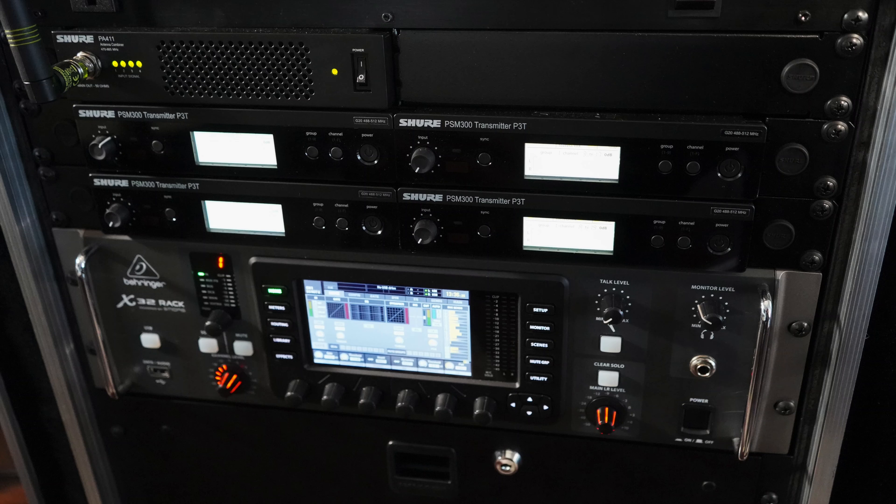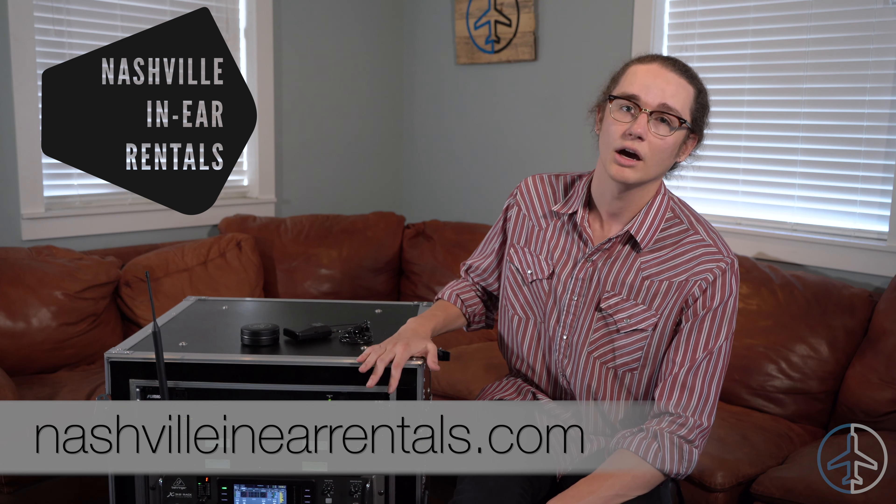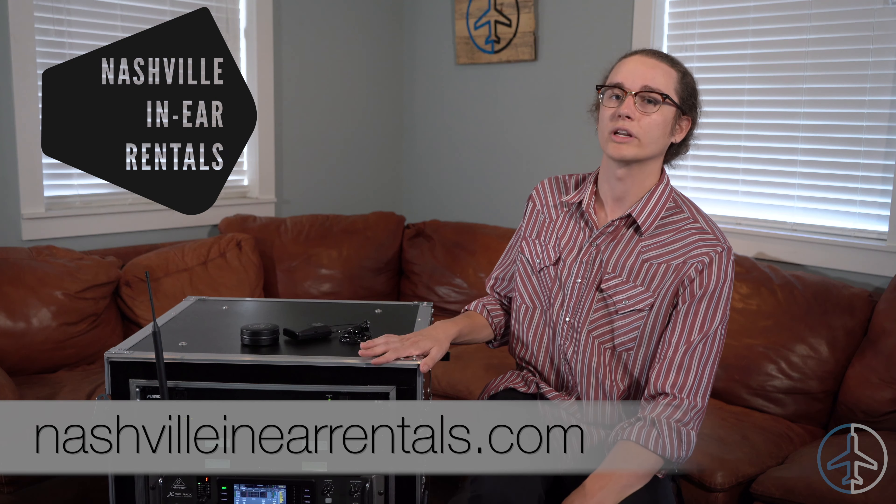Thank you so much for checking out the video. Make sure to like and subscribe for more gear related content. Head over to our website runwayaudio.com to find yourself your new favorite instrument cable. And while you're online, head over to Anthem 5's website — I believe they're about to release their E6 six driver model, which I'm very excited for. And lastly, if you like what you see on this rack and you're in the local Nashville area, you can actually rent out our in-ear rig from NashvilleInEarRentals.com.